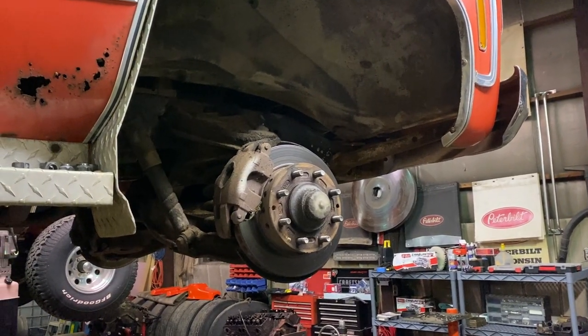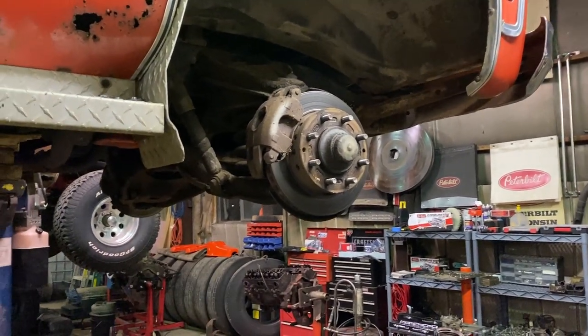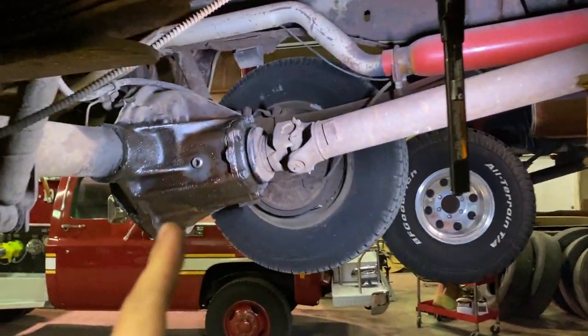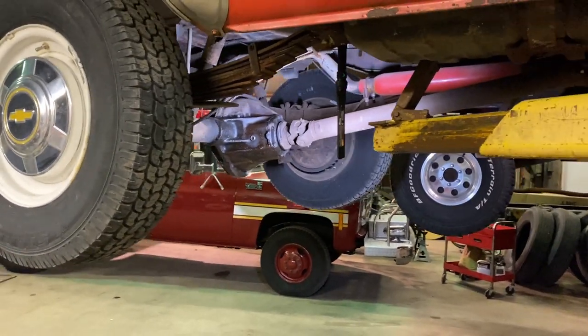Moving on now — the part store did not have the calipers. They have the pads, but the calipers will be available tomorrow, so that'll be in another video. Now we're going to move to the back: check the diff fluid, change the oil, grease everything, and also clean up the interior a little bit. Let's get to work on part two of the C20 project.